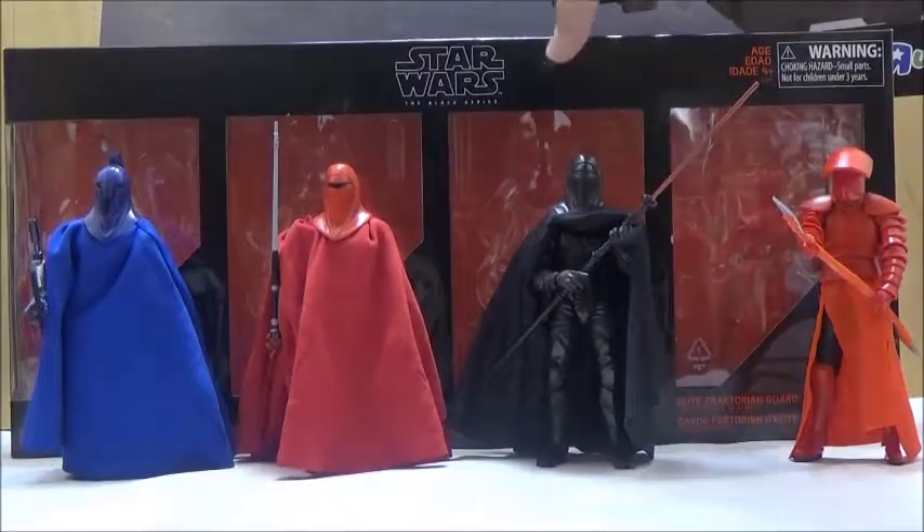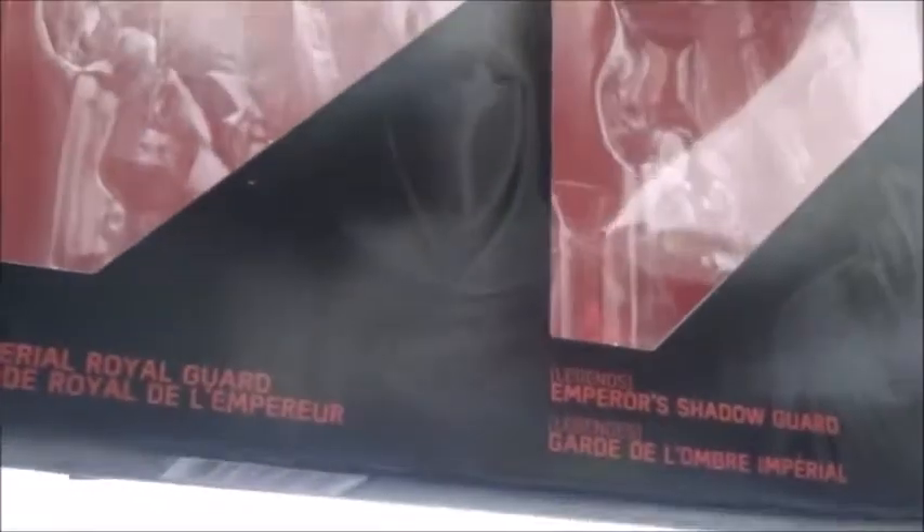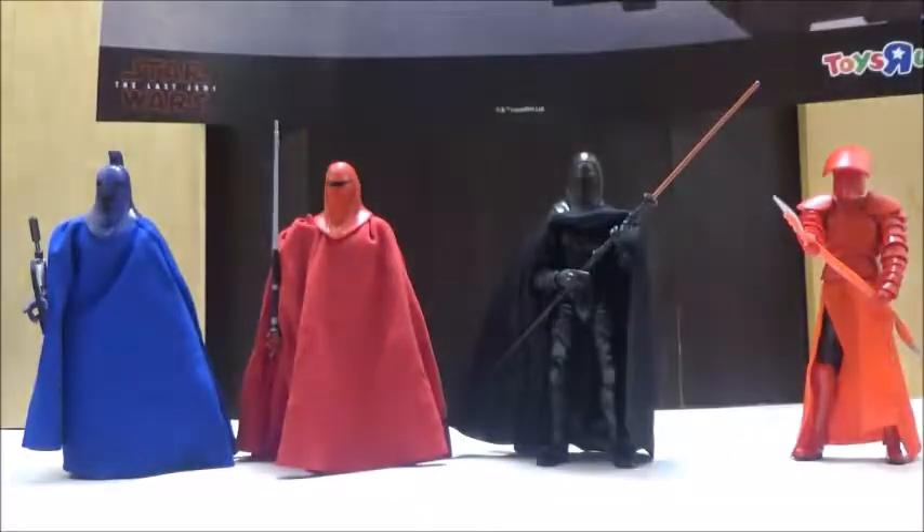We're going to take a look at the box first. The box is a little bit different than your typical Black Series design, because it's technically four Black Series boxes fused together, although they do not have individual boxes inside — it's just one tray that has all four figures. The names are printed for each of the particular characters, and there's a bio on the back for each of them as well, which is really cool.